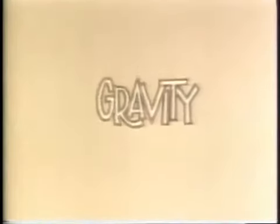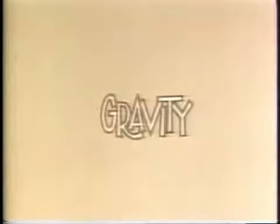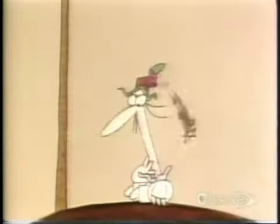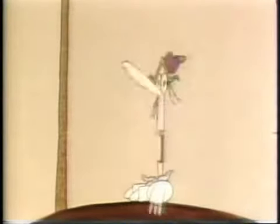Remember how keen physicists are on Latin words? Gravity comes from gravitas, which is simply Latin for weight. But you thought you were weighed in kilograms, didn't you? That's true in everyday life, but not in physics, which has to be very careful about these things.